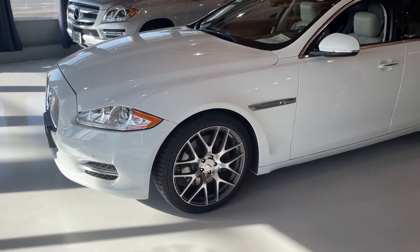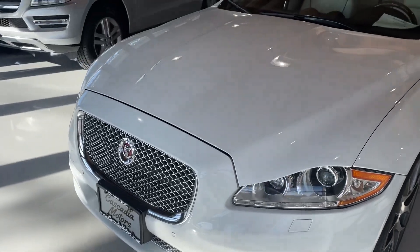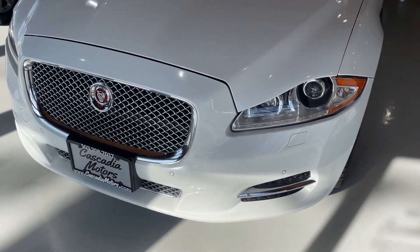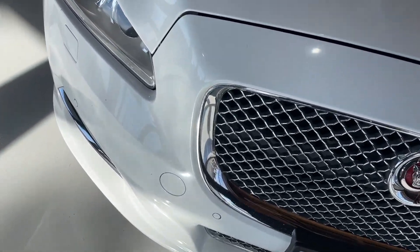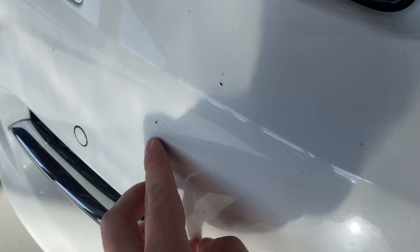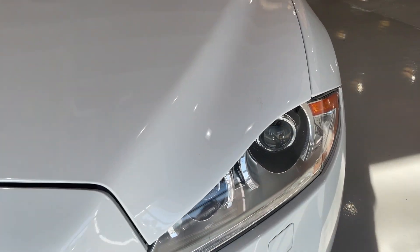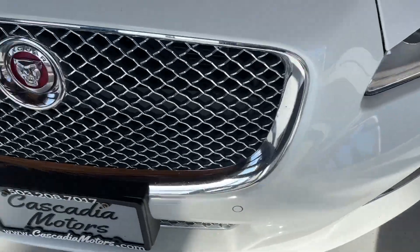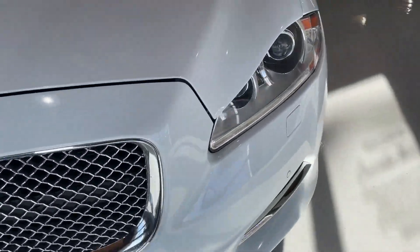I've got it pulled out so we can do a proper walk around on it. Let's start off at the front here. It's actually pretty darn chip-free in the front. Looks like there's this little chip, that one, that one — that's just some fuzz — and that little chip right there. The hood is in great shape. Both the headlights are nice and clear.